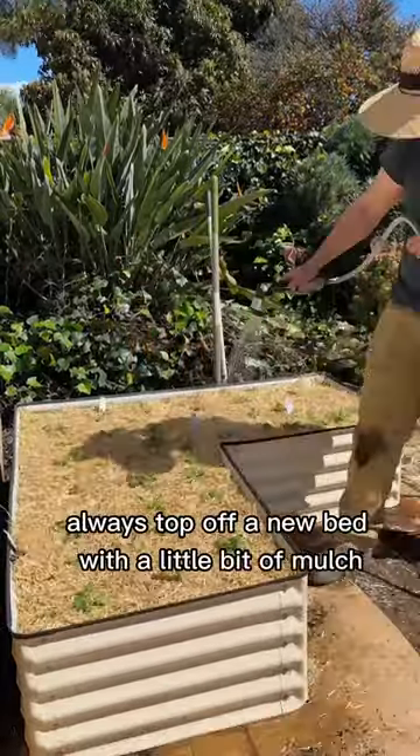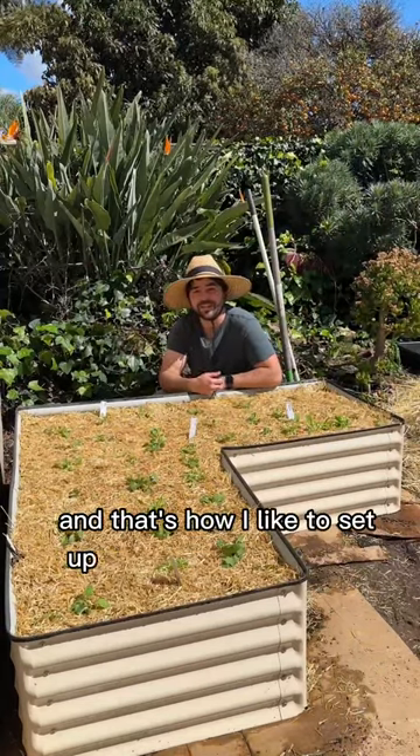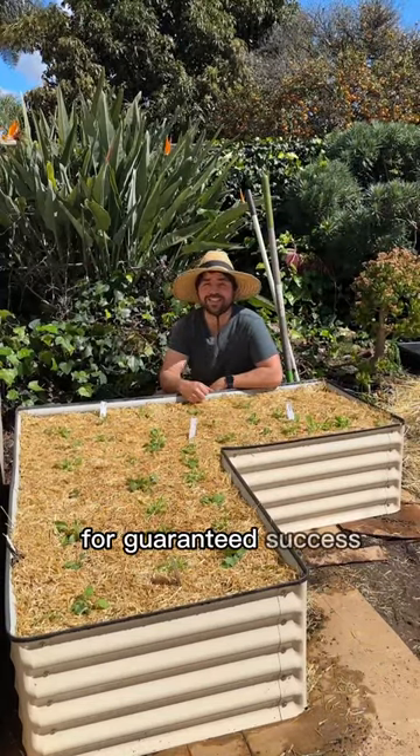Always top off a new bed with a little bit of mulch to keep the moisture in. And that's how I like to set up my birdies raised beds for guaranteed success.